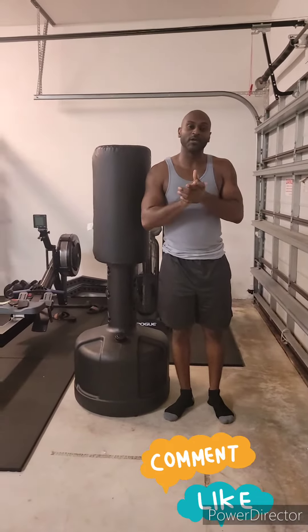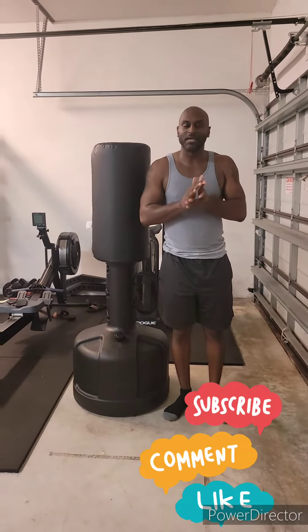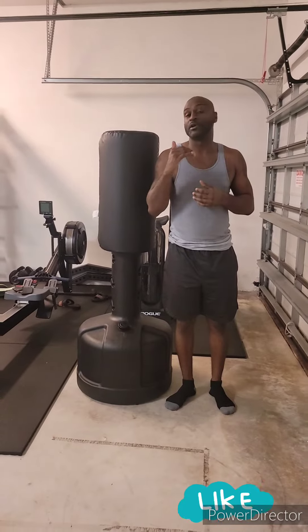What's going on y'all, we're back with another one. Today we're going to do a quick little lesson. We're going to do hanging leg lifts — beginners and a little more advanced.